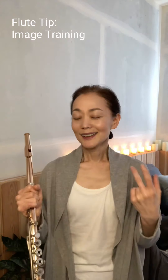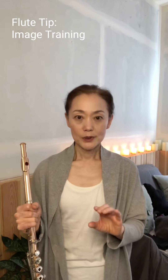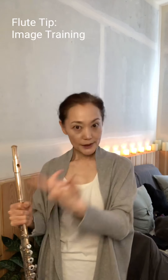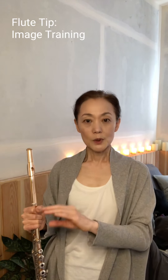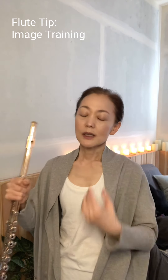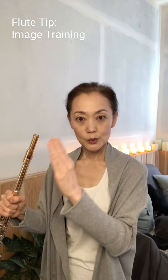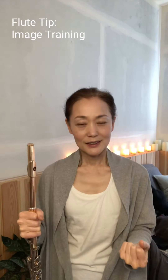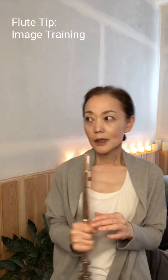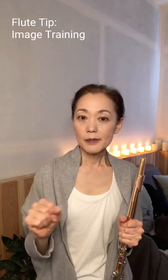For example, at the beginning of Reinecke's Concerto, there are about two bars of orchestra — one, two, three, four, one, two, three, four — about two and a half bars before you start playing. You can think about it: you are listening, you have your flute, where are you going to take a breath to play the first note? Just imagine it. You don't need the flute because you're just imagining.